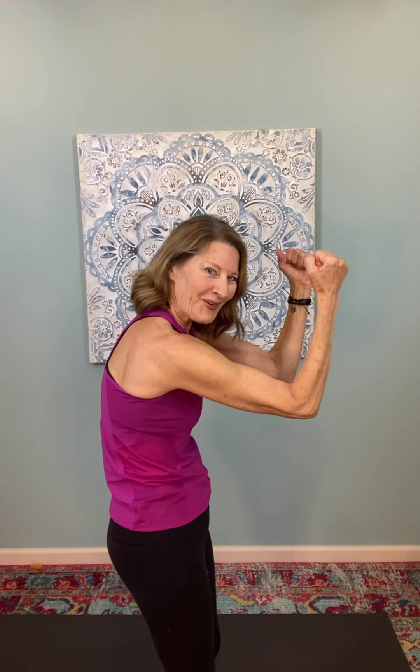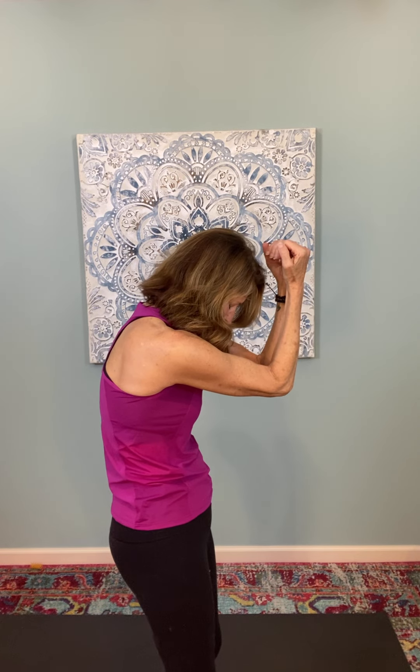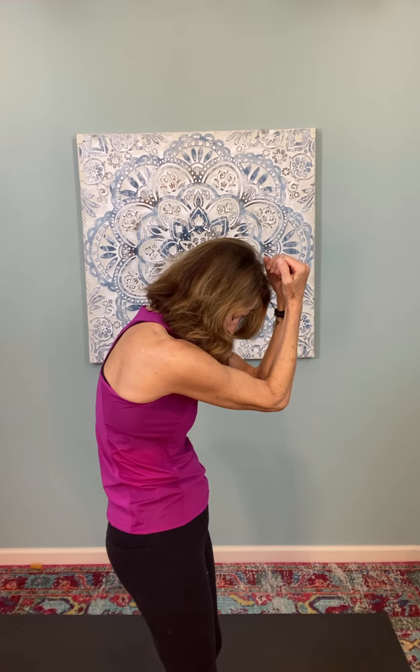We'll do that again — close the arms and round the upper back. Take a deep breath in. The breath is so important to keep flowing consistently and smoothly as we're opening and releasing tension. Open the arms again, lifting the heart just a little bit more. Awesome.